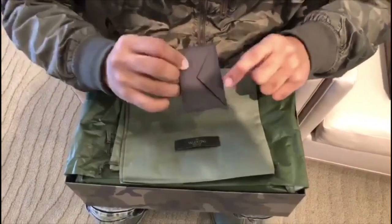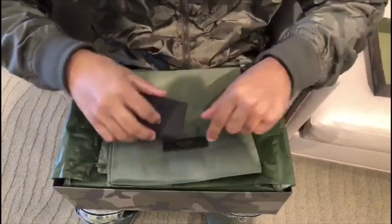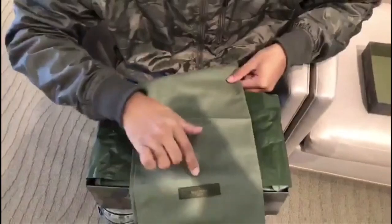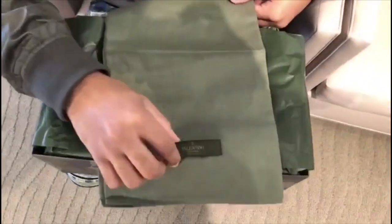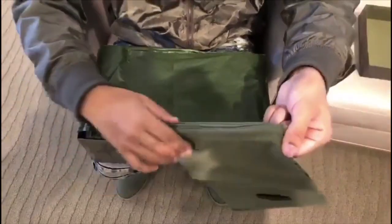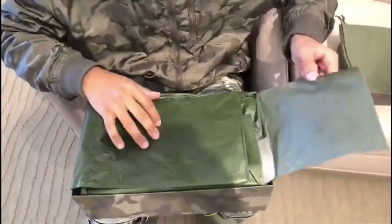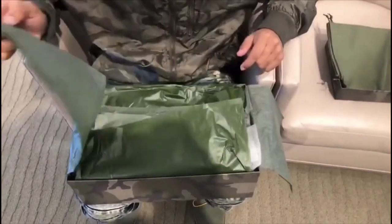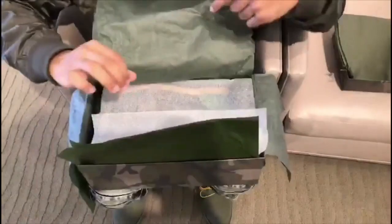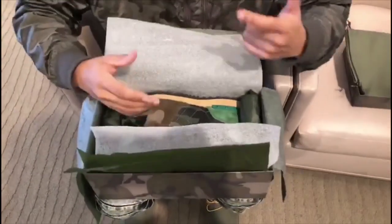On the inside you get a card from Valentino — this is the real deal right here. And then you get two nice cloth dust bags with the Valentino logo stitched on there, and you can tighten these up on the side with the strings. You get a lot of paper when you get these type of shoes — it's nice green paper. You open these up and then you get styrofoam underneath to keep the shoes secure.